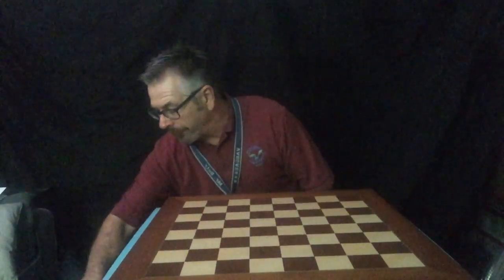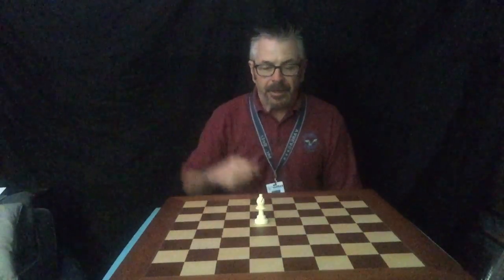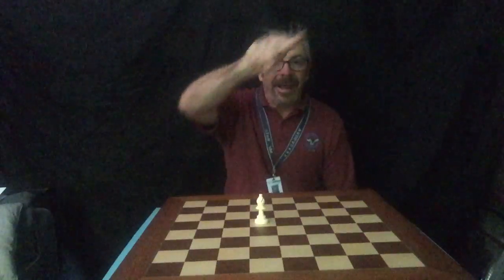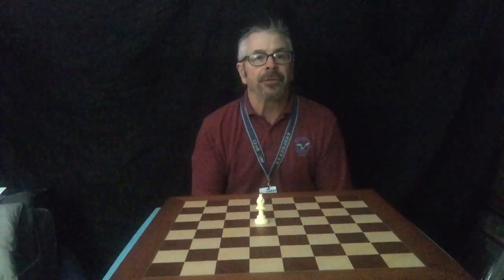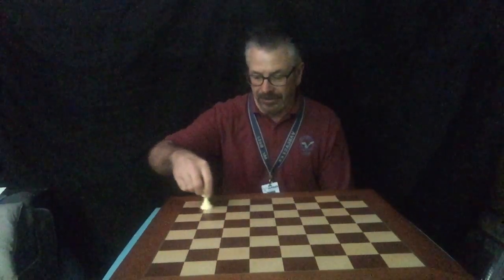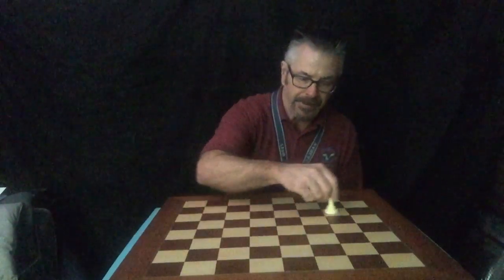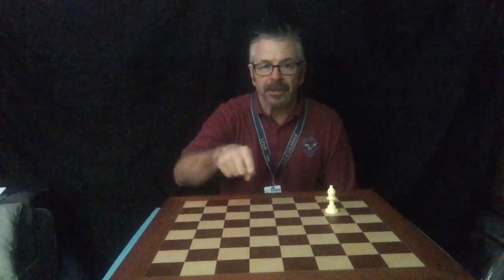The bishop moves in a similar fashion. But instead of a plus sign, put your finger up again and this time make an X — the letter X. That shows the way a bishop can move. A bishop moves diagonally. So it moves across the board like this. If it's on this side, it can go this way. So how does the bishop move? In an X fashion.